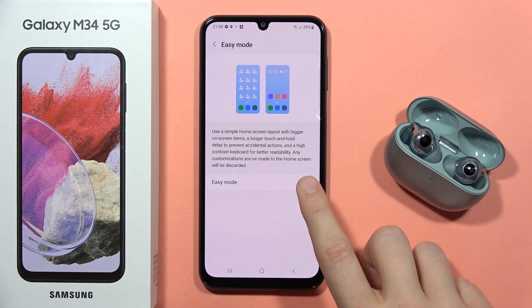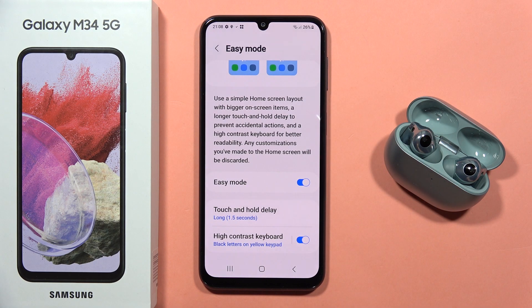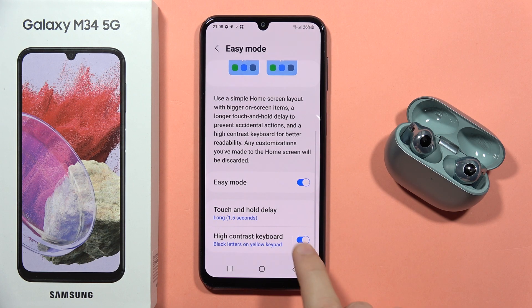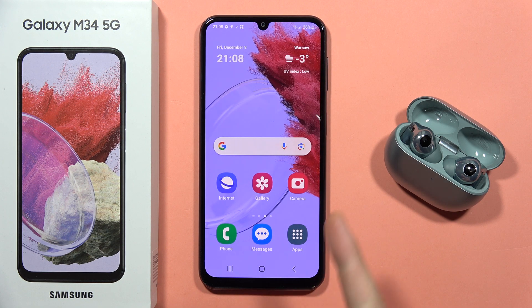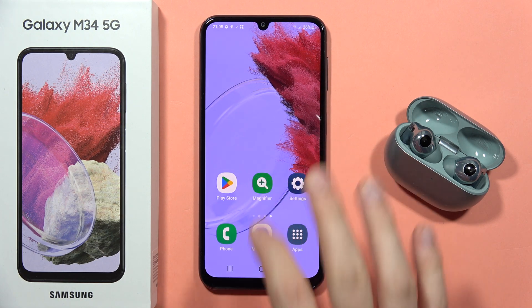Now click on it and tap on the switcher to turn it on or off. You can also set some custom options like touch and hold delay and also the high contrast keyboard. As you can see, that's how it looks — right now everything is bigger and we've also got a shortcut to the magnifier.